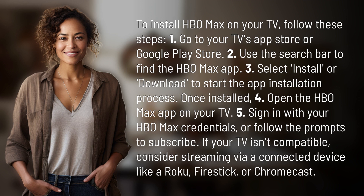If your TV isn't compatible, consider streaming via a connected device like a Roku, Fire Stick, or Chromecast.